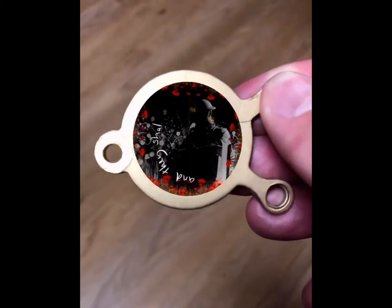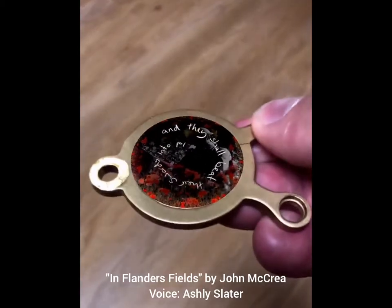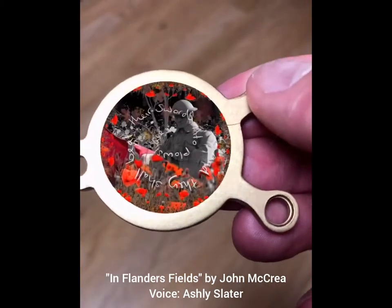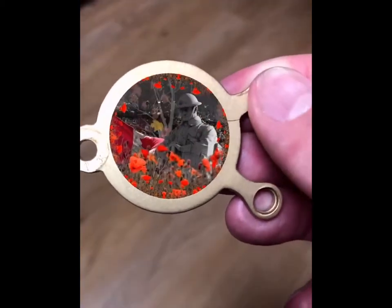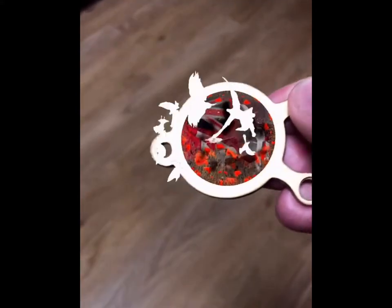In Flanders fields, the poppies blow, between the crosses, row on row, that mark our place. And in the sky, the larks, still bravely singing, fly, scarce heard amid the guns below.